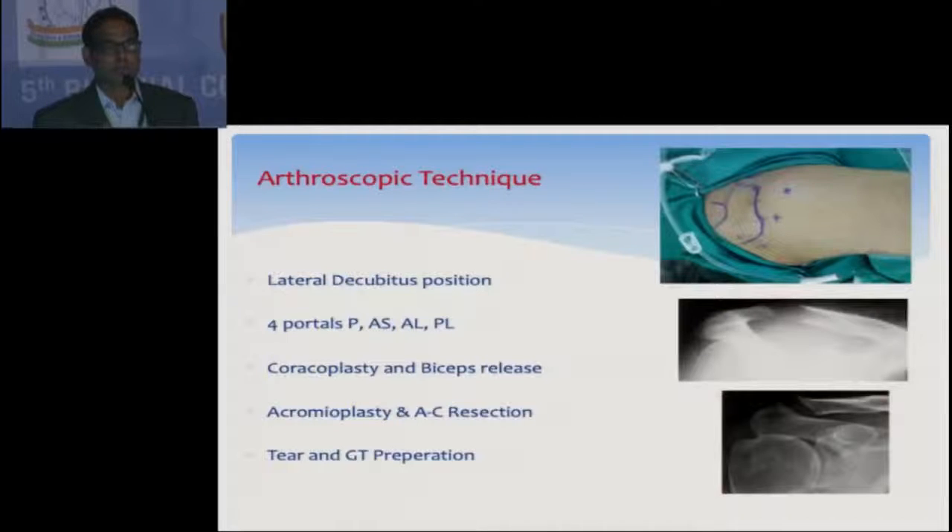I do arthroscopy in the lateral decubitus position with portals: posterior, anterior superior, anterolateral, and posterolateral.